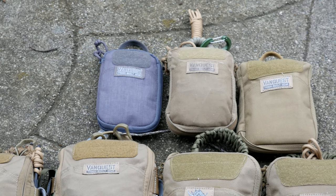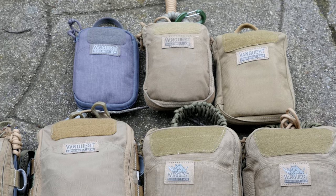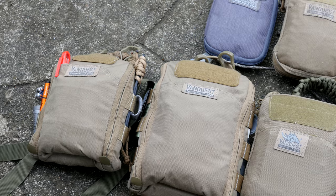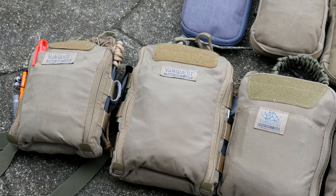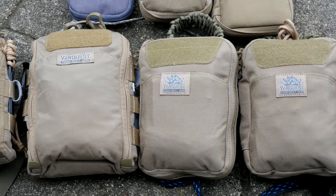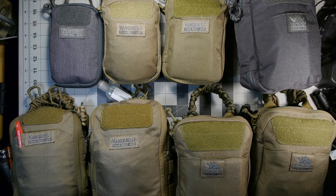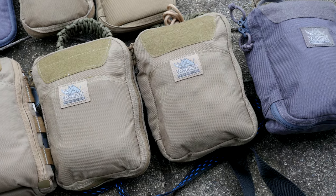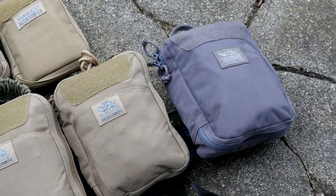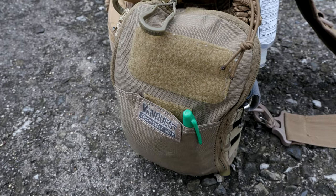Hello and welcome. Today I want to talk about some EDC pouches that I've been using for quite a while. The particular brand we're going to be talking about is the Van Quest line of EDC pouches. I've gotten a few of these from the company for review and I've also bought quite a few of them myself throughout the past years. I've been using these for a number of years and I have a very wide selection as you can see on the table — and this is not the full collection.